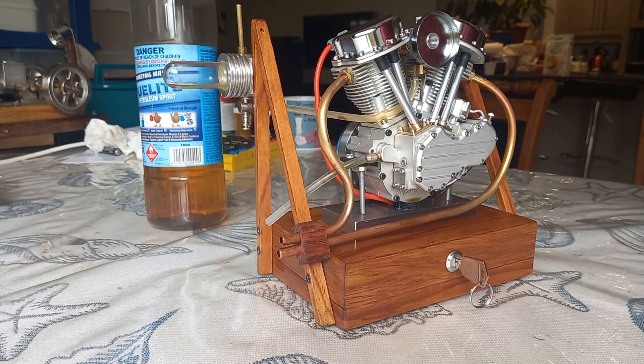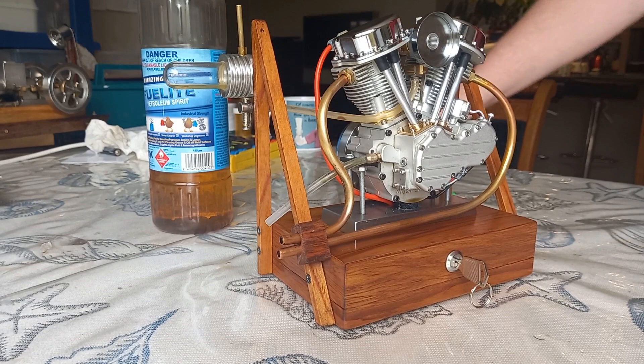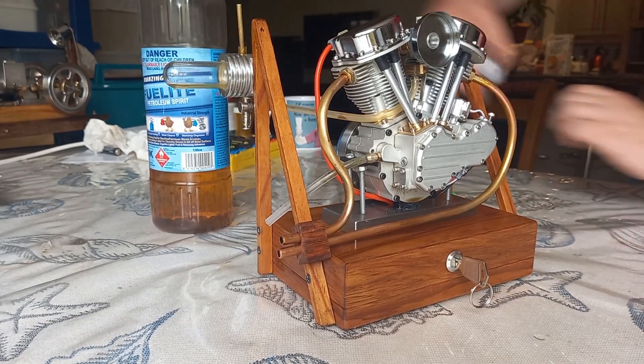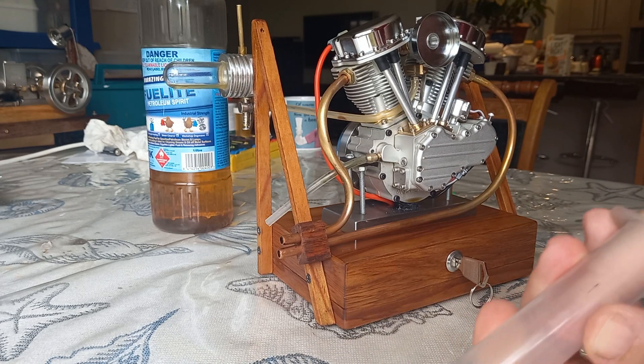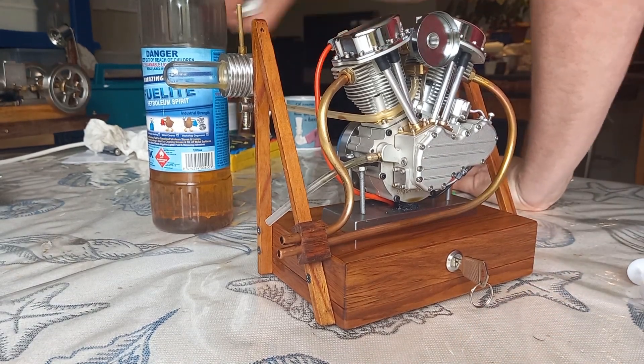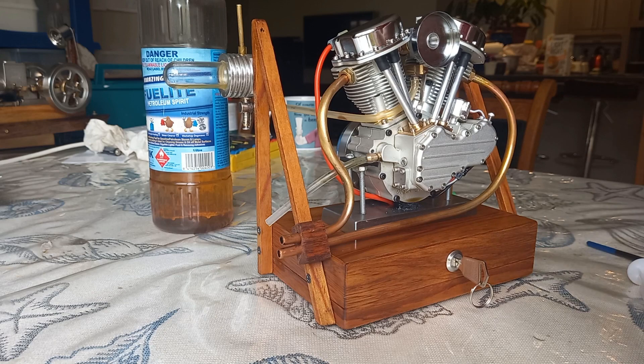We're going to put a bit of petrol in using the syringe. This syringe tends to get stuck, so I'm going to oil that a little bit before I do that, then I can actually draw the petrol in without it really getting stuck.